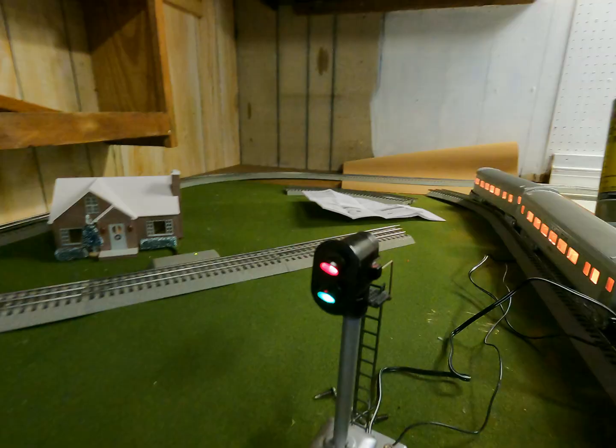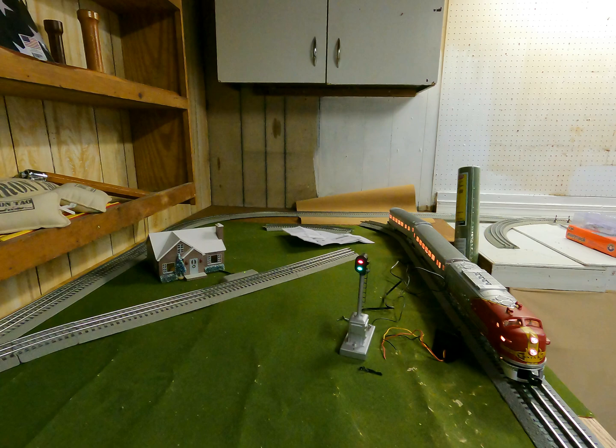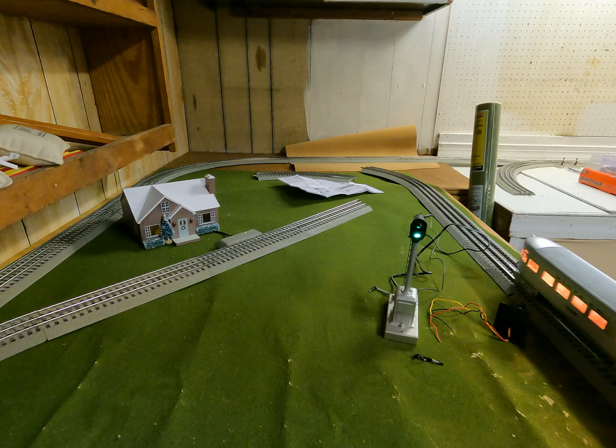When I move the train forward onto the accessory track, the red turns off. If I go backwards and hit the accessory track, the red light comes on. That's how to wire it up so that your red and your green stay on correctly.